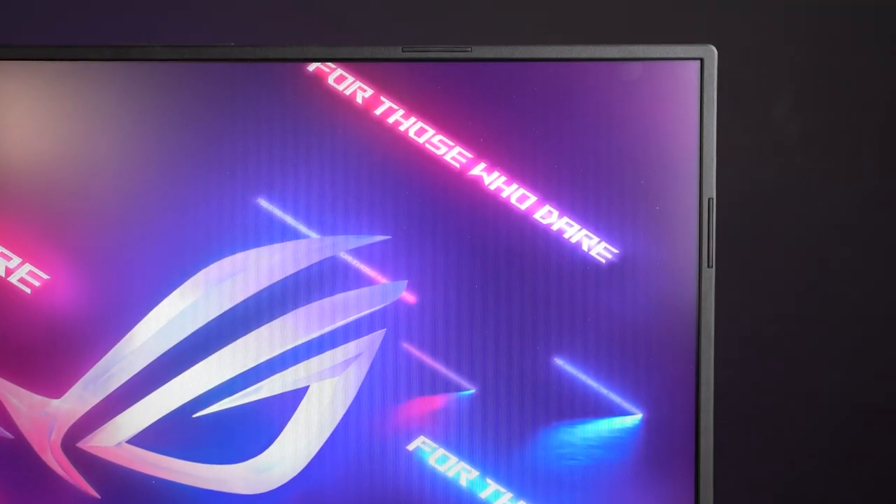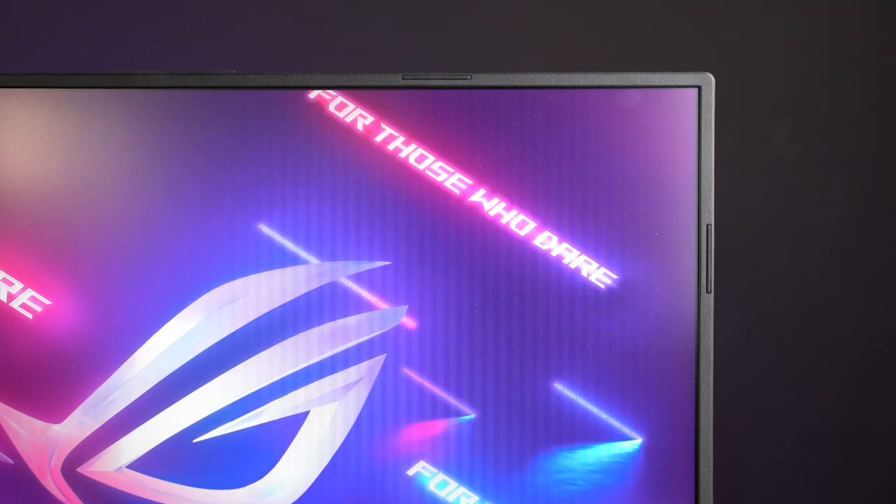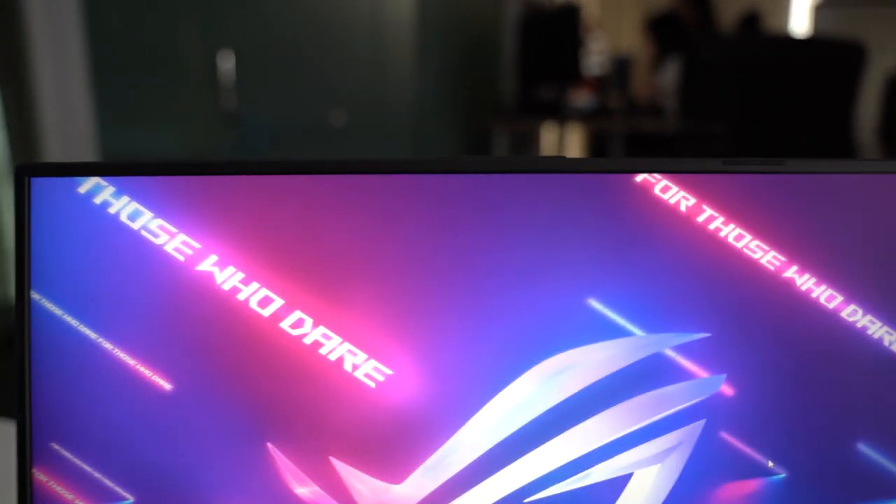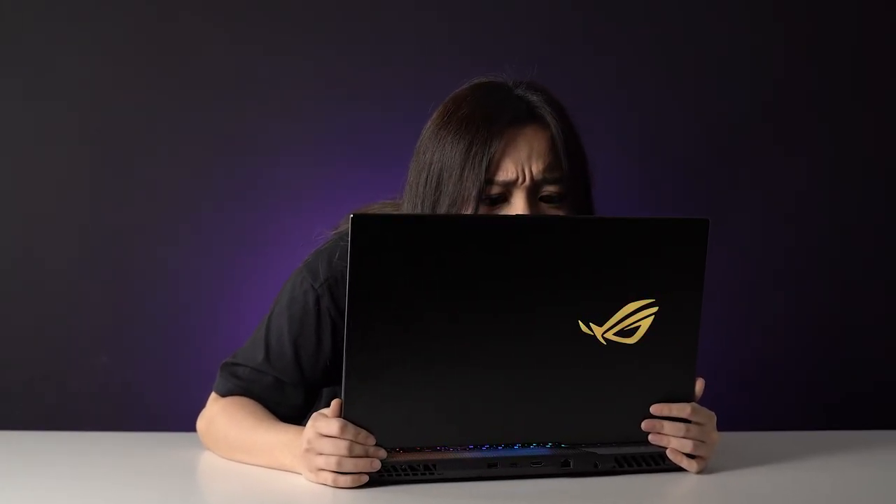As expected, the bezels are ultra-slim, which looks great. Unfortunately, ROG has skipped the webcam yet again, which is pretty unfortunate since online meetings from home are becoming more common these days.